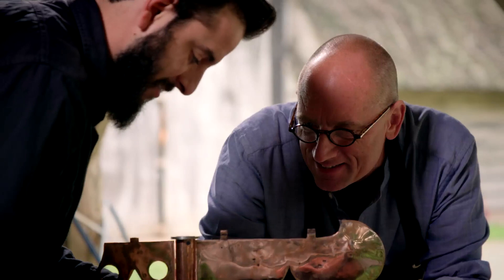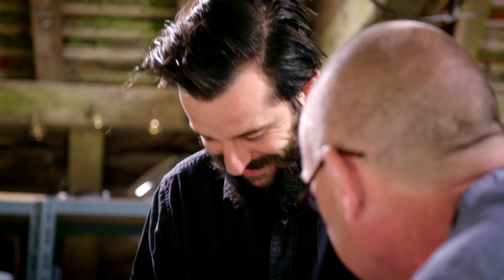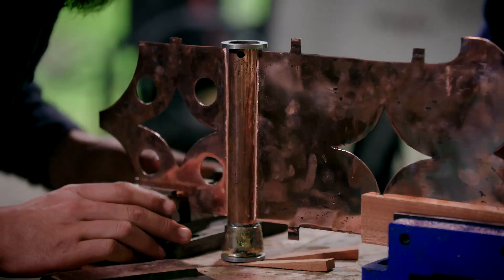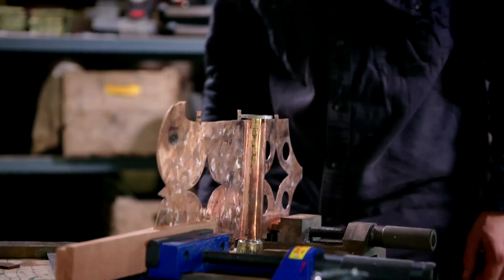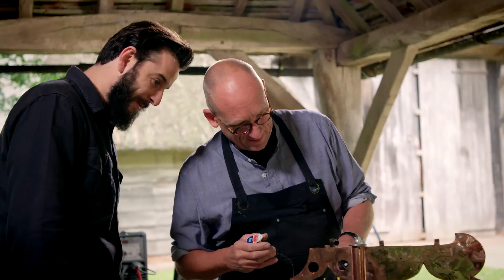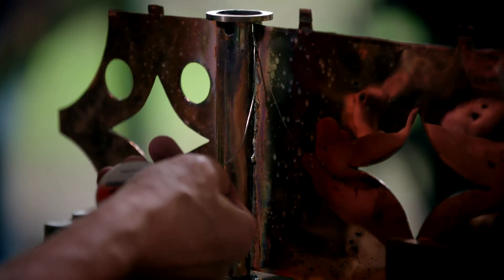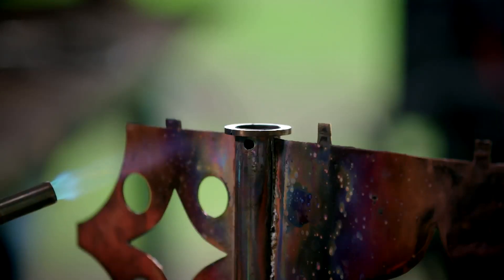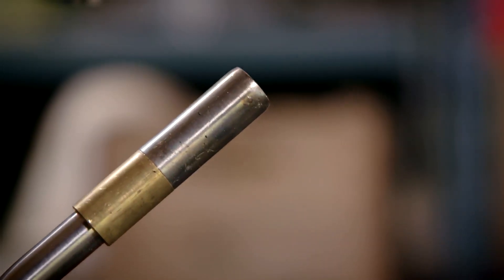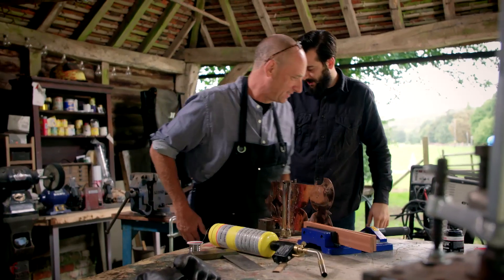Here we go. Does that mean spot on? No, that means almost. OK. Happy if you are. Yeah. So, let's give it a whirl. Not the easiest of soldering jobs. No. I'm glad I didn't attempt it on my own. Thank you, that's great. All right, leave it with you. Thanks so much, Steve.